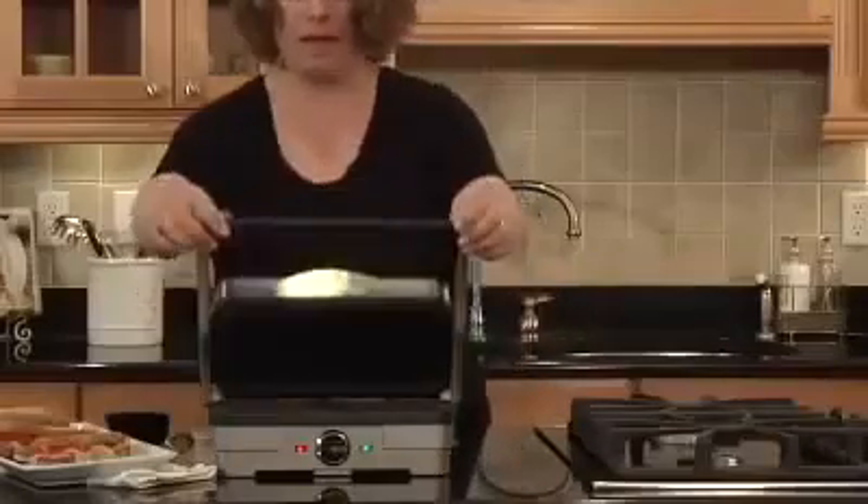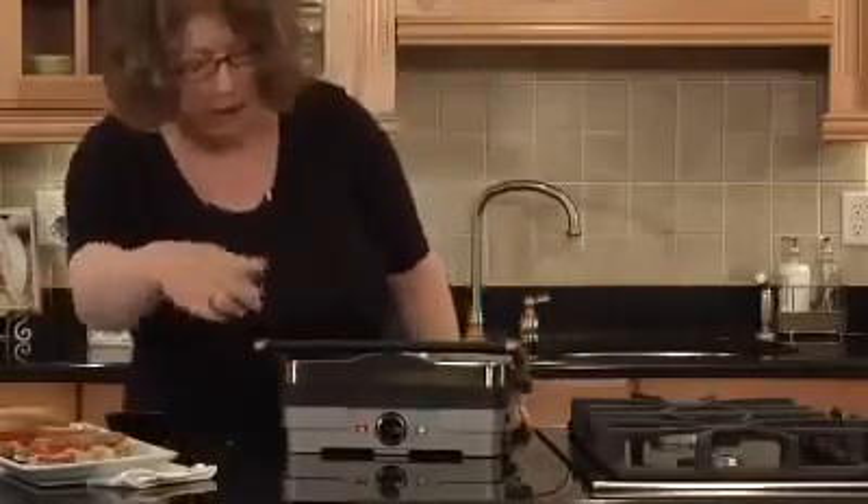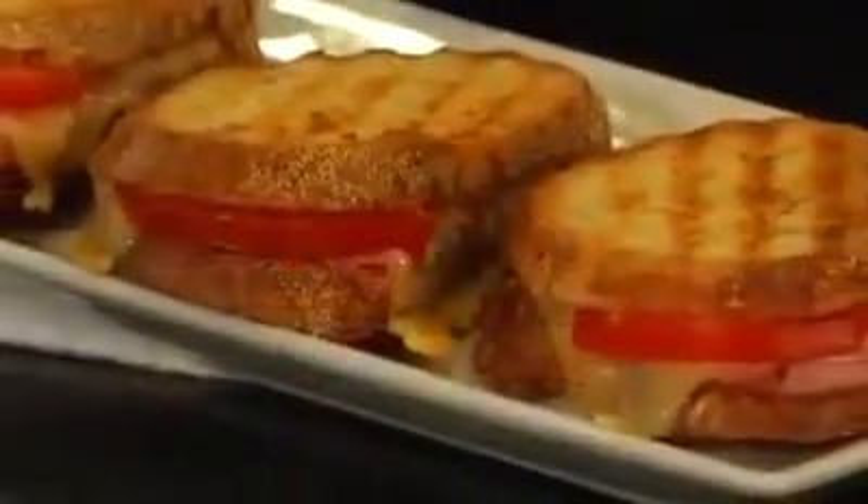The other thing that's nice is that it's compact. It's all stainless steel, has an adjustable dial, has a cord wrap feature. It comes with a scraping tool, and it's very, very versatile — you can still cook a significant amount of food on it.